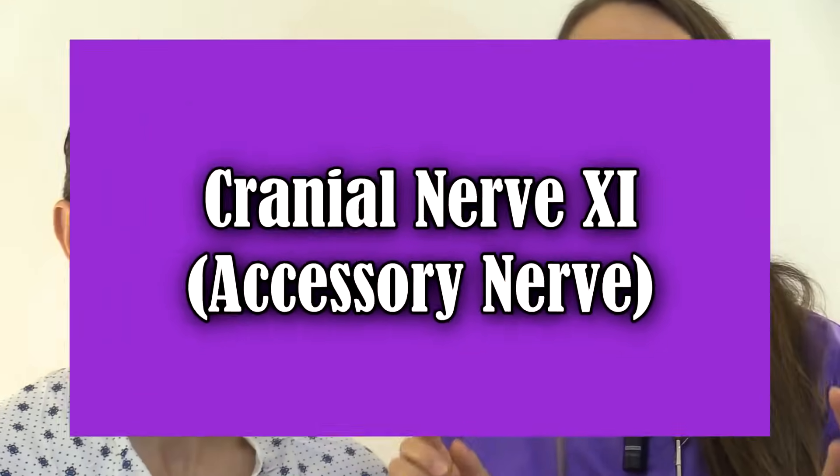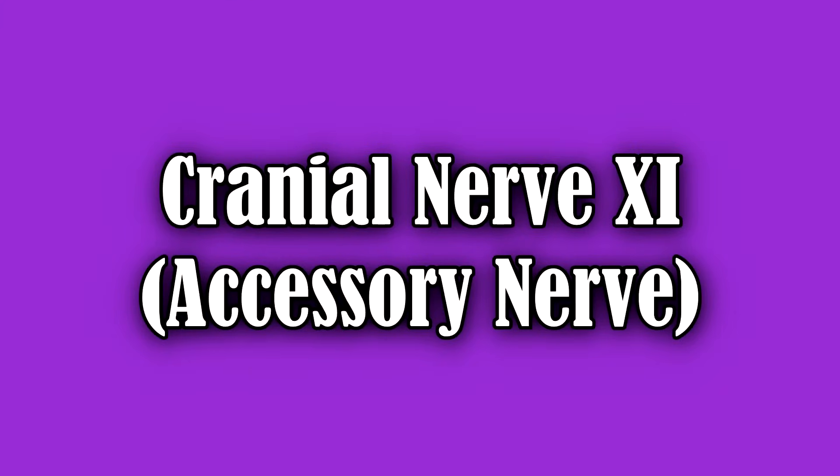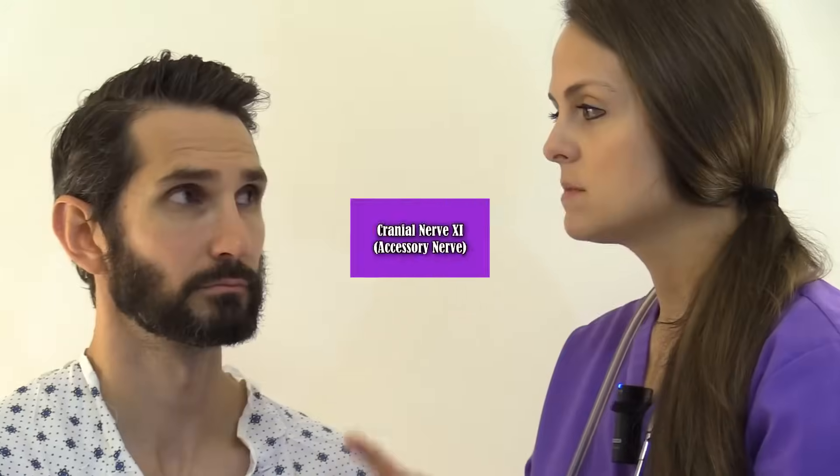Next, we're going to test cranial nerve 11, the accessory nerve. Have the patient move their head side to side and up and down, then shrug their shoulders against resistance. He does that with ease, so that nerve is intact.